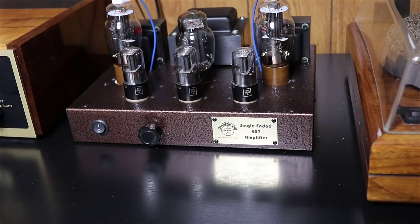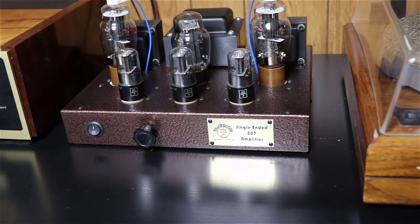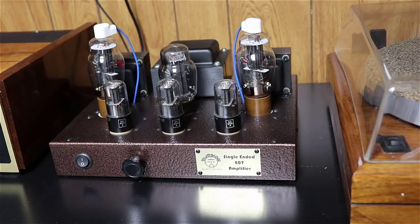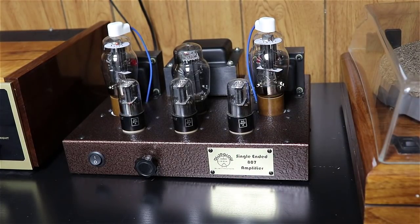I said six months earlier, but it's actually been a year — it was early April of 2017 when I finished this thing up, and here we are in September of 2018. These 807 tubes — some people consider them an earlier version of the 6L6, and they're certainly in the 6L6 family — just make for an amazing sounding amp. I highly encourage somebody to build one if they're interested; just consider a slightly larger chassis than I used. And we're also building the single-ended KT88 amp right now, so stay tuned. Thanks everybody for watching.